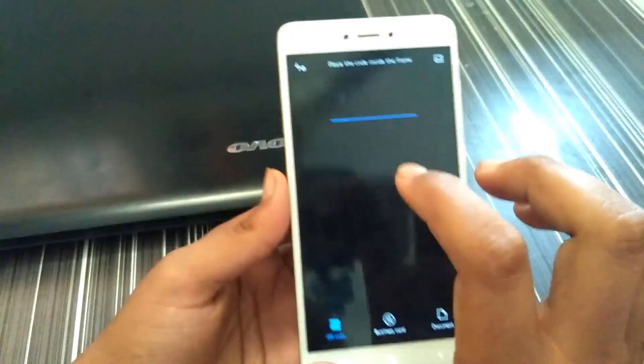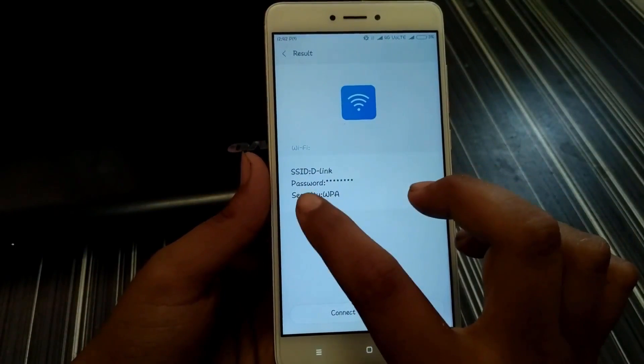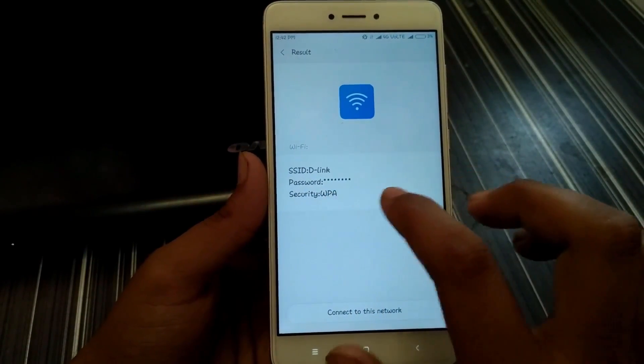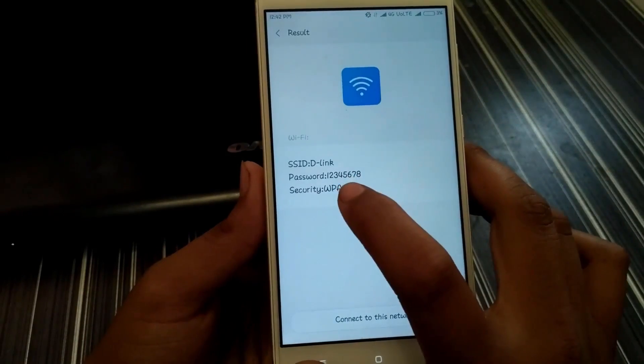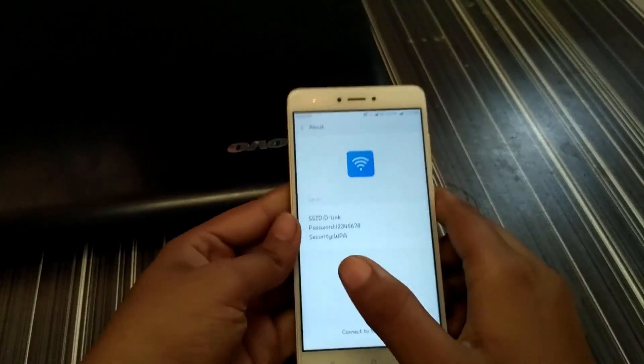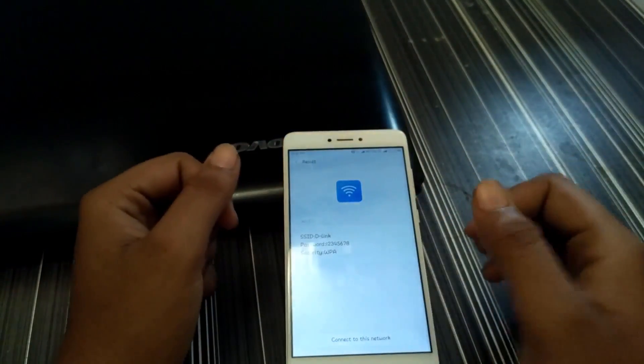Go to your screenshot and click on it. This is my friend's router and the password is hidden with stars — just tap it. This is my friend's router password. Thank you guys for watching, please subscribe to my channel and hit the like button.